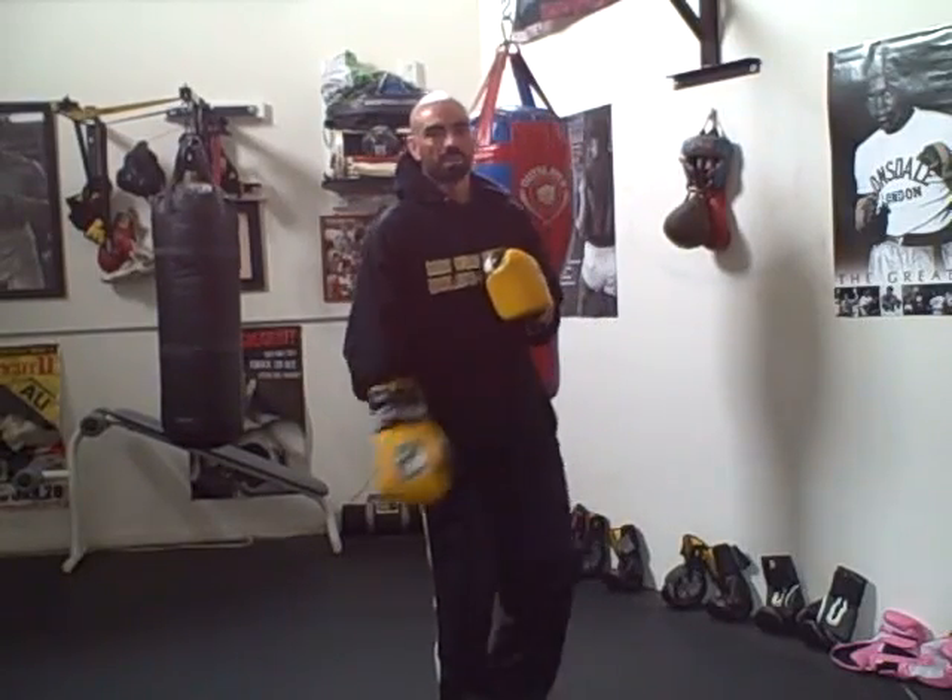Hey everybody, it's Charles Linky Brennan from BoxingFitnessFactory.com. Today I want to talk to you about the most important punch in boxing — the jab. It's a defensive weapon, and it's used to set up your combinations and whatnot.